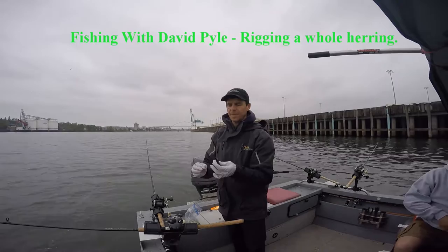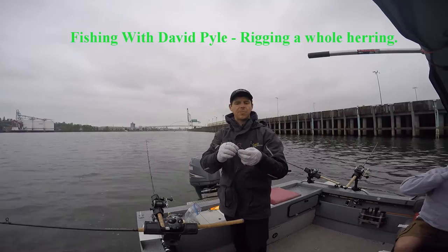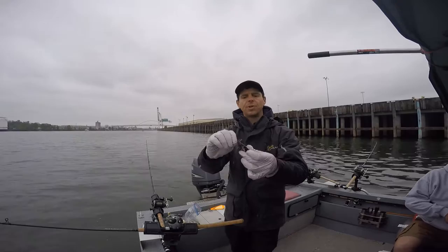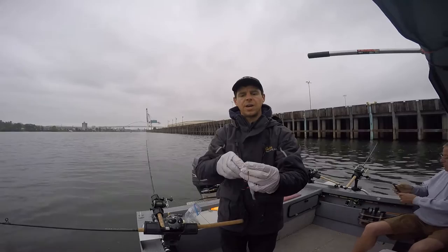I'm using a red label herring, so it's a rather small fish. I try to look at the natural curve of the fish — in this case it's bending this way. I run the first hook through the eyeball socket, try not to take the eyeball out, try to keep it in. It's okay if it disappears. I'm going to pull the first hook through, then follow it with the second hook going through the eye socket.